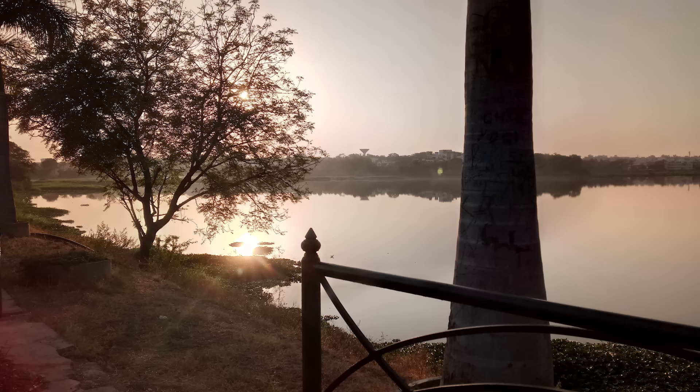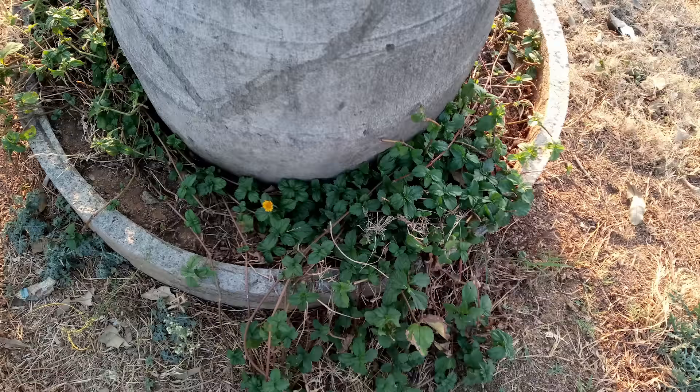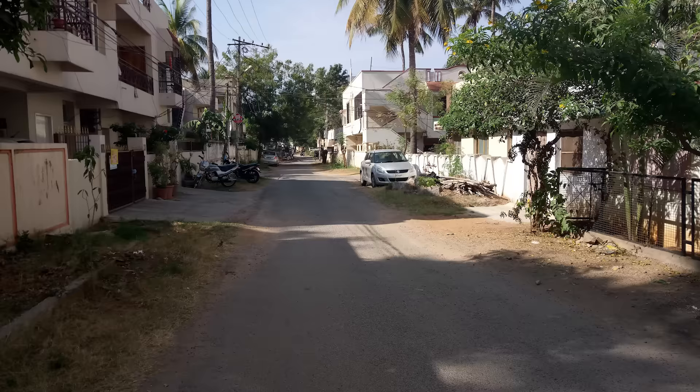HDR mode helps in maintaining good details in dark areas, even in the brightest situations. It did take a little while to capture images, and I had to hold the phone very still, but the results were pretty good. It overexposed in a few situations, but that's completely fine.